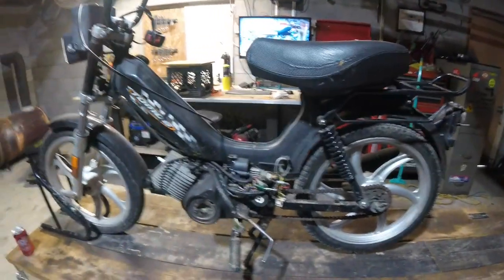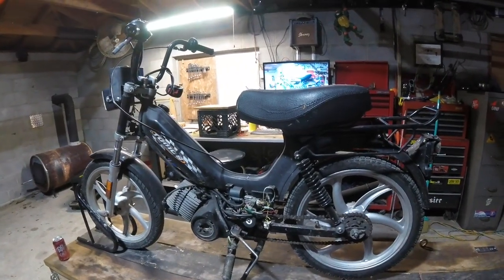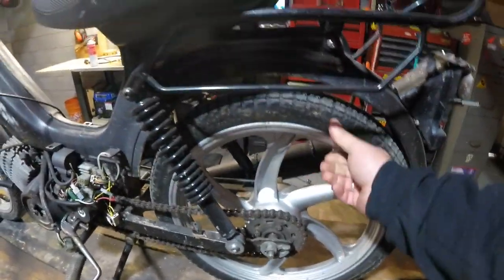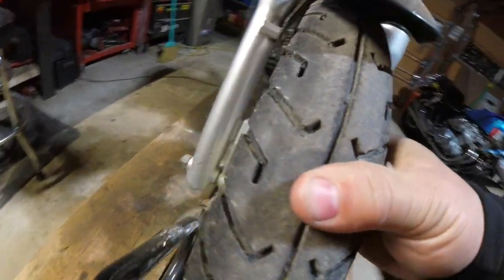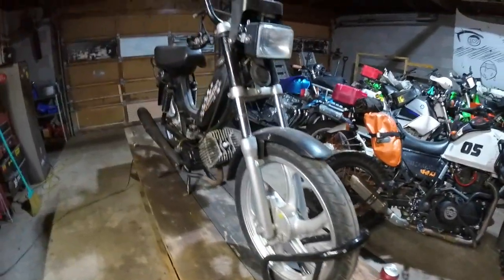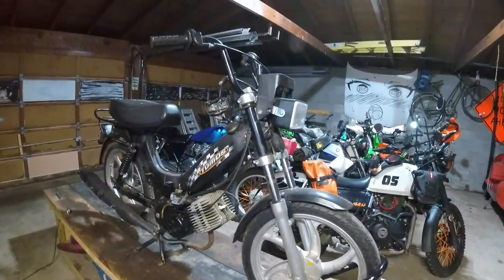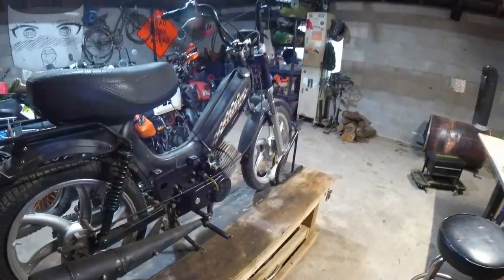Mopeds don't take much to run — they're basic stuff, it's like three wires to run the whole thing. We've got a 420 chain here. All of the tubes are toast, there's no tire pressure in any of these, the tires look horrible — they're all cracked. We'll see what we do about them. We're trying for the budget, and we have a hundred bucks. That's our bill right now.